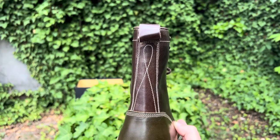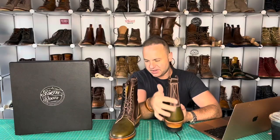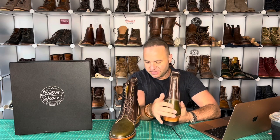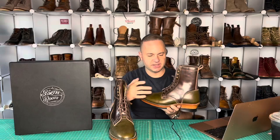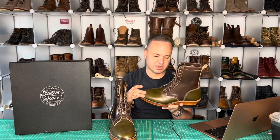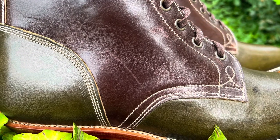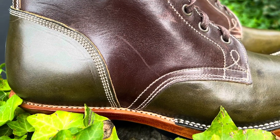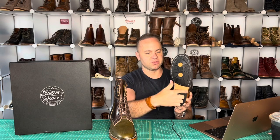The back heel stay is double stitched and leads up to a very nice pull tab, all in Muxio. The upper part of the back heel stay is in Muxio along with the pull tab, but then the back heel counter itself is in Wicket and Craig olive harness — beautiful contrasting. Coming around to the side profile: Muxio horse butt here, Wicket and Craig olive harness here. We've got a triple stitch on the quarter to the vamp, beautiful back heel stay, triple stitched down — super duper hardy. You can see the welt stitching through from the outsole.